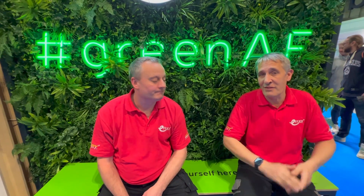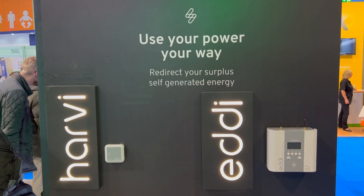Expect to see that in a video very soon. We've mentioned the Eddy during this video — if you want to know how you can divert your electricity using that, check out the video linked here, and we'll see you in the next one.